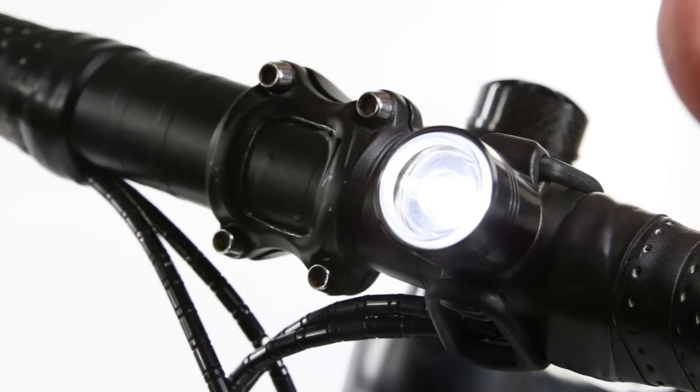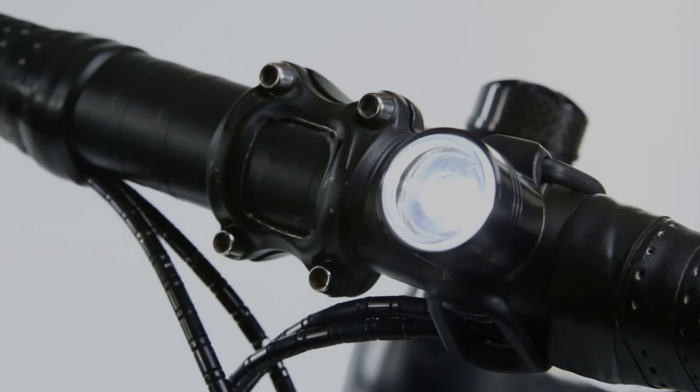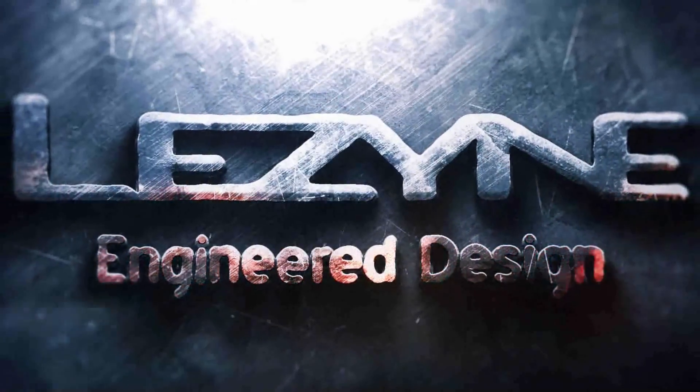Installation is fast and easy, to give you more time on and off your bike. The Femto LED Drive, powered by Lezyne.